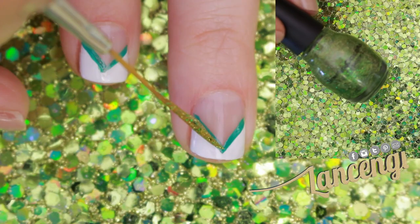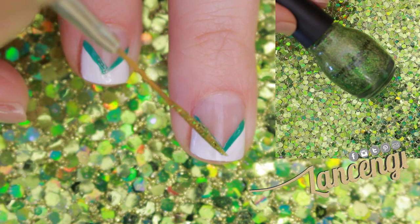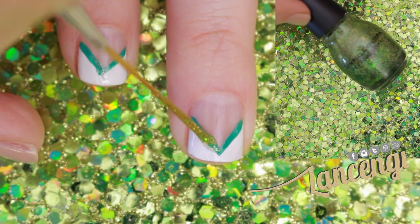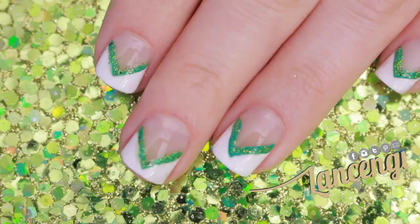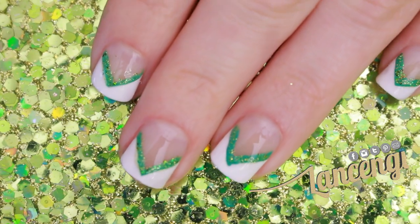Step three is to add a festive glitter polish. I'm using Sinful Colors — Call You Later. Finish off your design with a top coat, and here's what the manicure should look like.